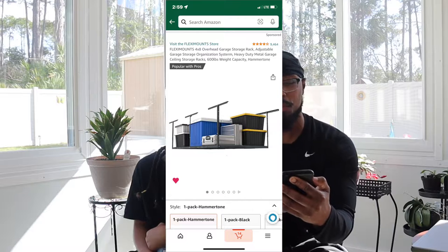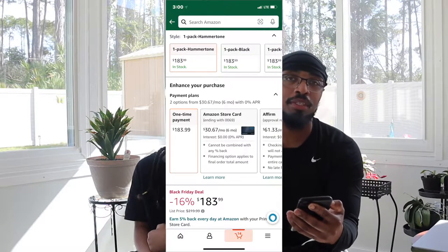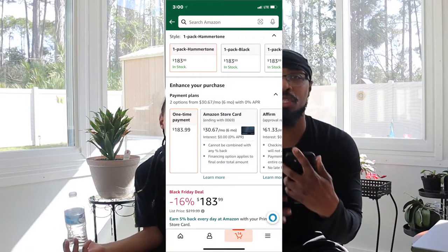I put the Black and Decker here just to let y'all know that there are cheaper toolkits out there. Then we have the FlexiMount — for the garage people out there working on their garage or looking to do some upgrades — they have this FlexiMount four-by-eight overhead garage storage rack. You can put it on the ceiling of your garage and store all your totes, tires, or anything up there. Also, I want the Echo Dot in multiple rooms in the house.